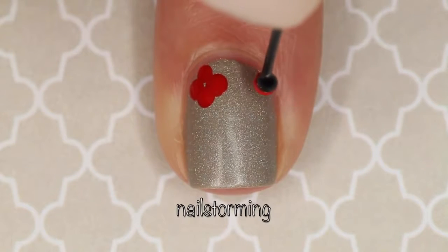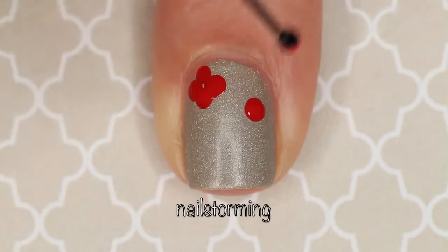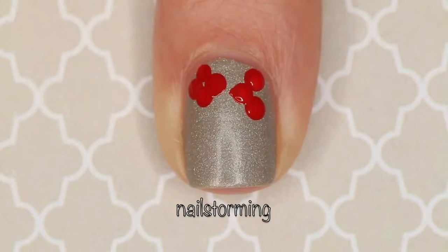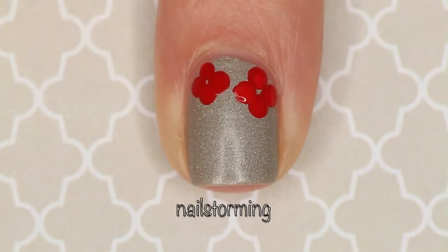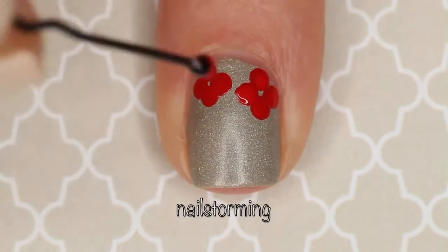I'm really just making the poppy shape with kind of like a four-leaf clover type of shape — kind of like a plus sign with dots, if that makes sense. I never really do more than two dots before I redip my brush, because you don't want to pull off the bobby pin and have strings come out of your polish, because that will make it look very messy.